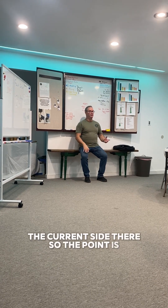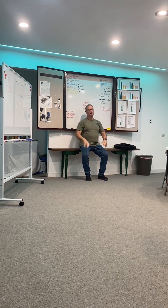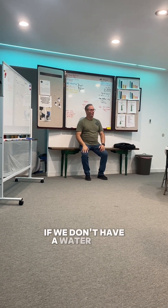The current inside there — the point is you can either insulate the copper where it crosses, or strap that off. It's just another thing so I don't have to pay down the road for a water leak in an attic.